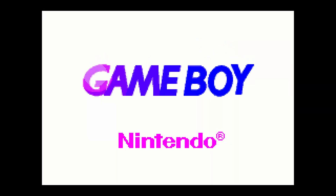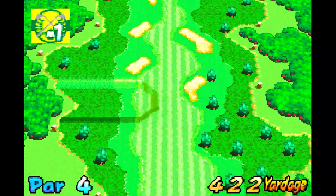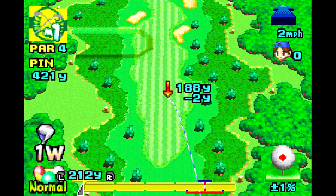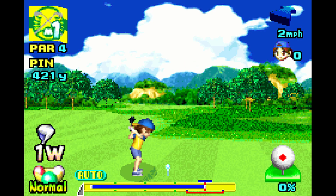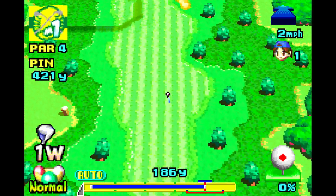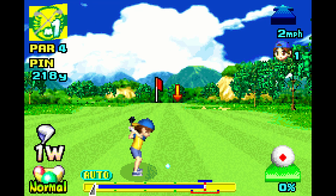Hey everybody, welcome back to Video Game Esoteric and our continuing series on the MiSTer FPGA board. Today we're taking a look at the Game Boy Advance core — and spoiler alert, this is my absolute favorite core that I have checked out on the MiSTer. Before we get too far involved, go down below, hit like, subscribe, and hit the notification bell. I also have a Patreon link down there if you want to support the channel.